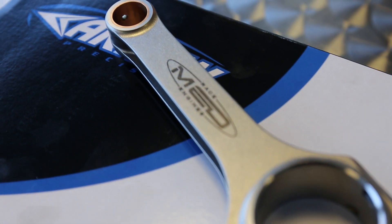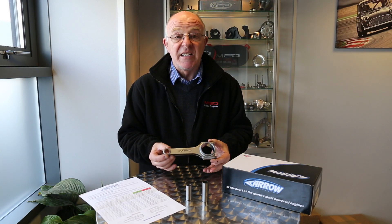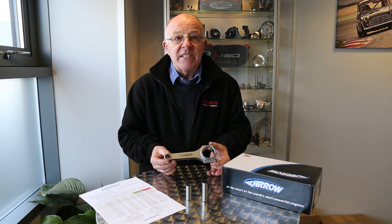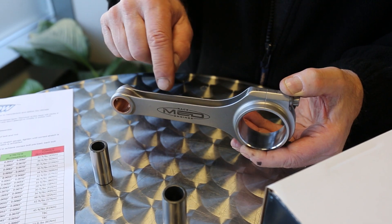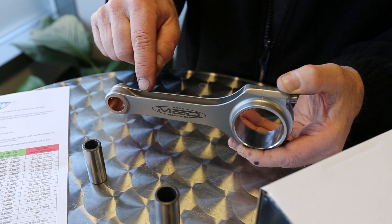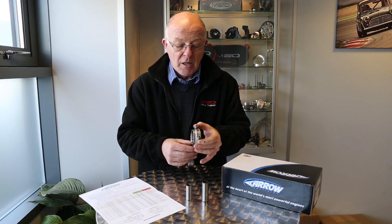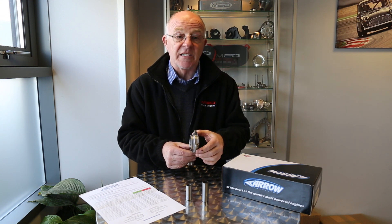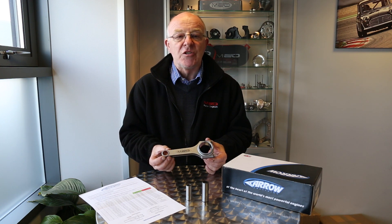They're made from a forging, not from stock bar, so immediately the shape is there to start with. We've also extensively lightened these over the years, so basically now the actual slot in the H-beam is square cornered instead of radiused to get rid of some of the weight. We've actually deepened this slot here to get rid of some more weight. These conrods now we feel are the lightest you can buy.